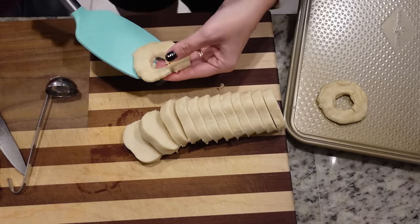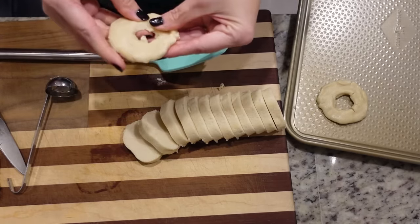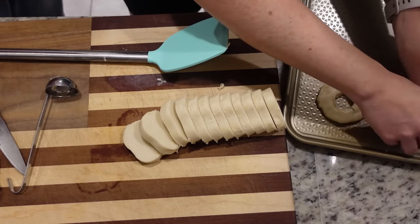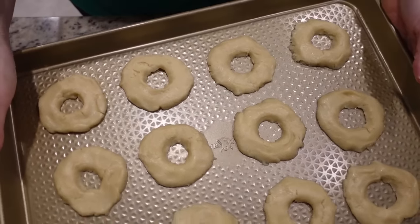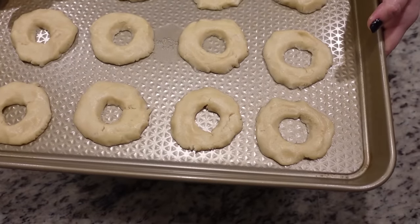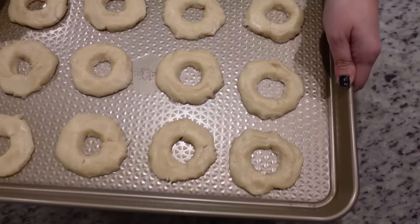I mean it ain't the prettiest but it's going to be covered in frosting a little bit later so it really doesn't matter. Positive mental attitude on that. So I'll be back once I get all of these done. They are not as pretty as I was hoping but I think once they bake and we frost them and do all the things, it's really not going to matter. These are going in the oven at 350 for 11 to 14 minutes.